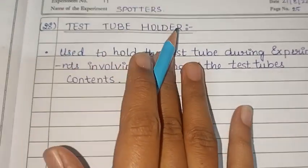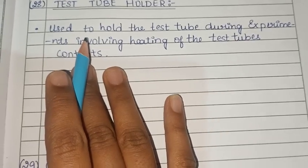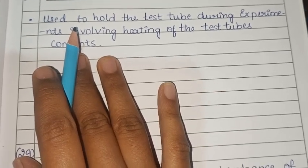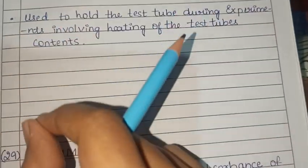Next is the test tube holder. It is used to hold test tubes and is especially useful when heating, to avoid direct contact with the skin.